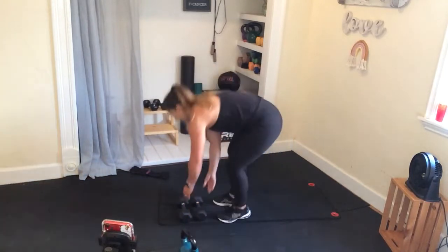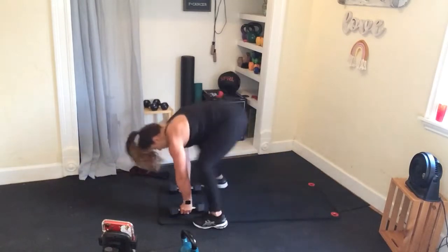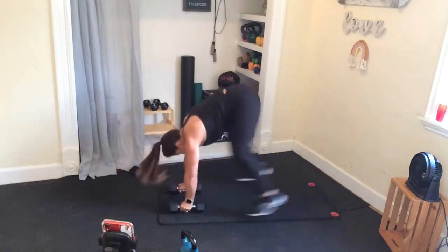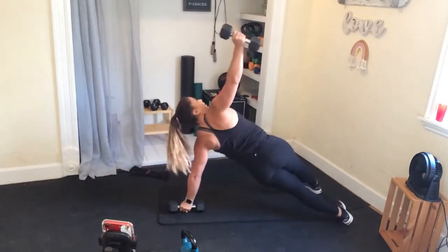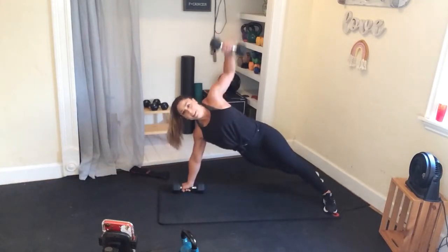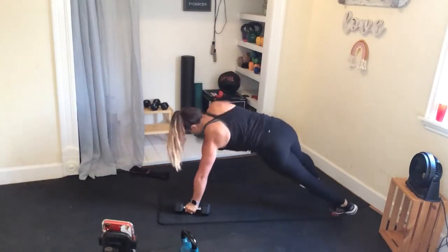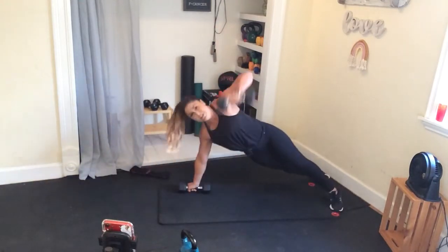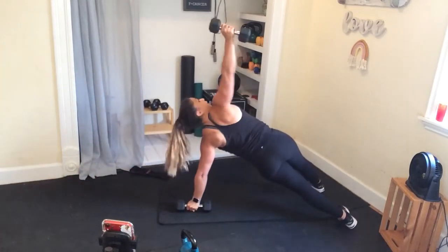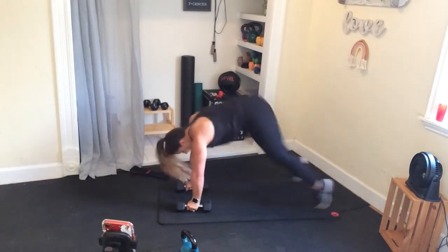Burpees right here — taking it down, side flick, pop up, pop back, twist. Make sure everything rotates and opens up there, all the way open. This is a longer set, so you're definitely going to feel that. Hopefully you chose your weights wisely — you can always ditch the weights if you need to.